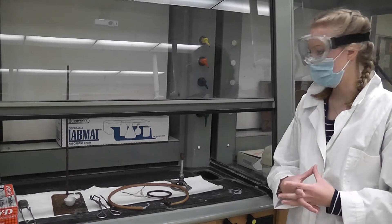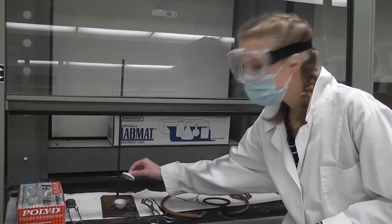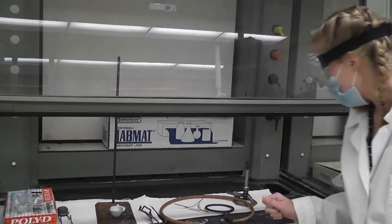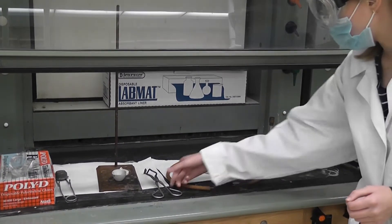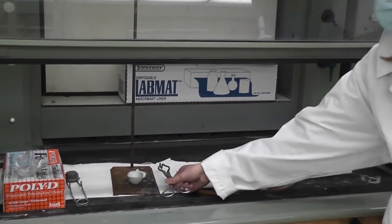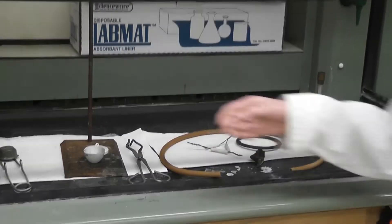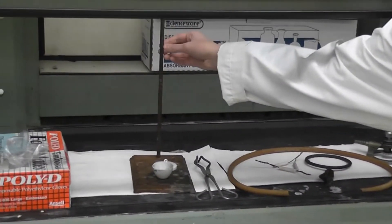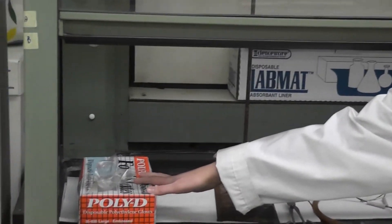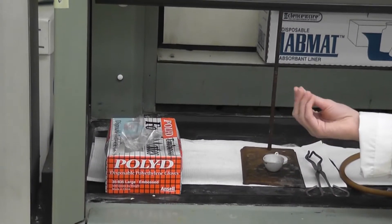The materials we're going to be using in this lab: we have our crucible and the top, a Bunsen burner and an iron ring, crucible tongs because it's going to be hot, a latex tube for the Bunsen burner to connect it to the gas, a striker for the Bunsen burner, and a ringstand to set up our apparatus. I'm also going to be using gloves because lead sulfide is toxic. You will also need goggles and we're going to be under the fume hood.